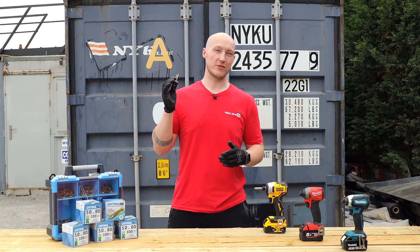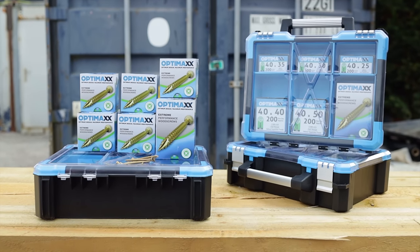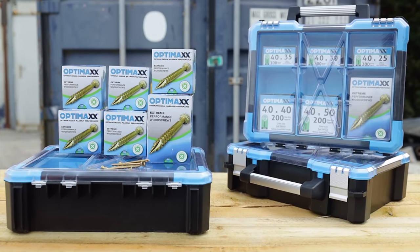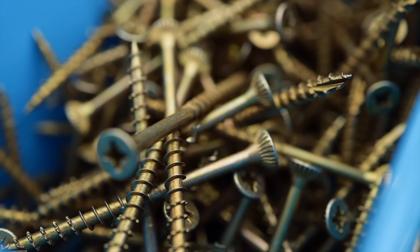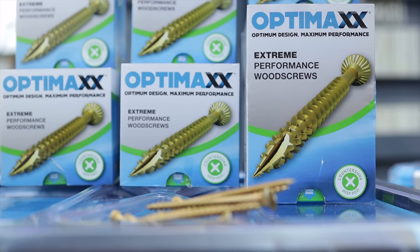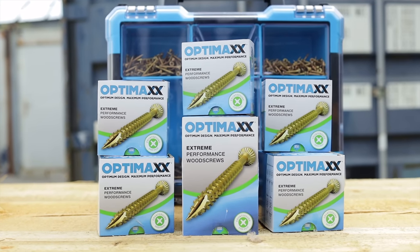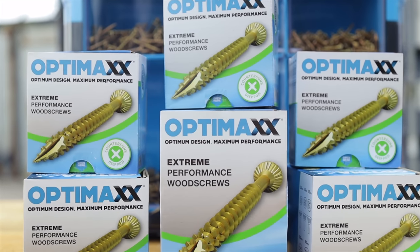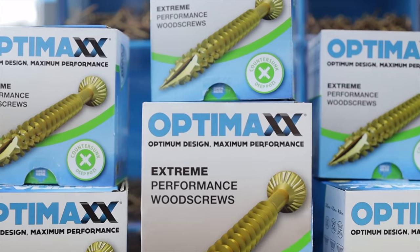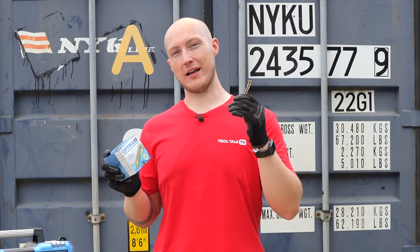Today's video is sponsored by OptiMax. OptiMax is a rapidly growing manufacturer and global distributor of cutting-edge screws, utilizing many years of expertise to elevate the screw game one toolbox at a time. As a fast-starting, self-drilling, self-countersinking hardened steel wood screw with no splitting, no snapping, no pilot hole or pre-drilling needed, OptiMax Extreme Performance wood screws are sure to be the keystone of your next project. Check out the link in the description or find them on the shelves of your local or national merchants nationwide.